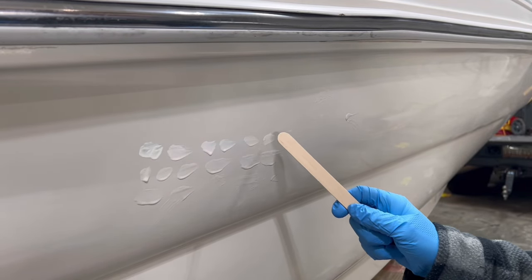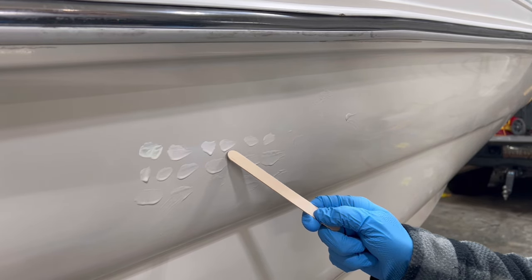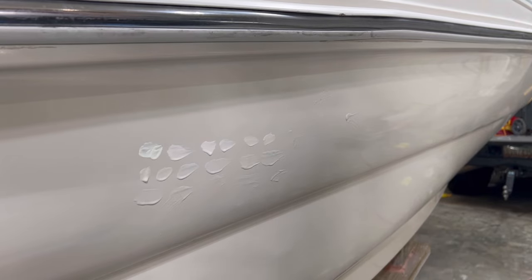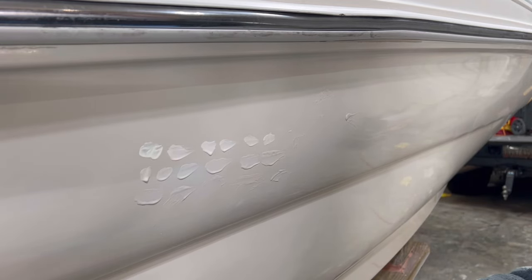Say they send gel coat to me and this is the dab from them — say it's a lot more white. The boat ages over time. As soon as they leave manufacture, they're attacked from the environment, attacked by UV light, everything, and they slowly change color over time.